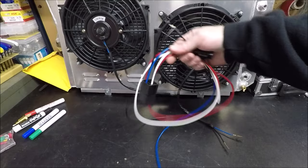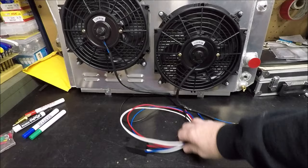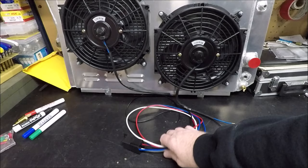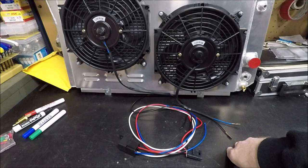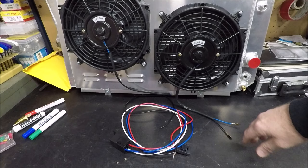That's how you hook up the Alloy Works fan relay and temperature switch kit. You can buy this kit separately from Alloy Works for about $12 — it comes with the sensor and harness. I'll put a link in the description in case you want to purchase one, or a second one to run dual relays as I explained. Anyway, that's all I've got — get out in the garage, get something done, and I'll see you next time on Bad Luck Garage.